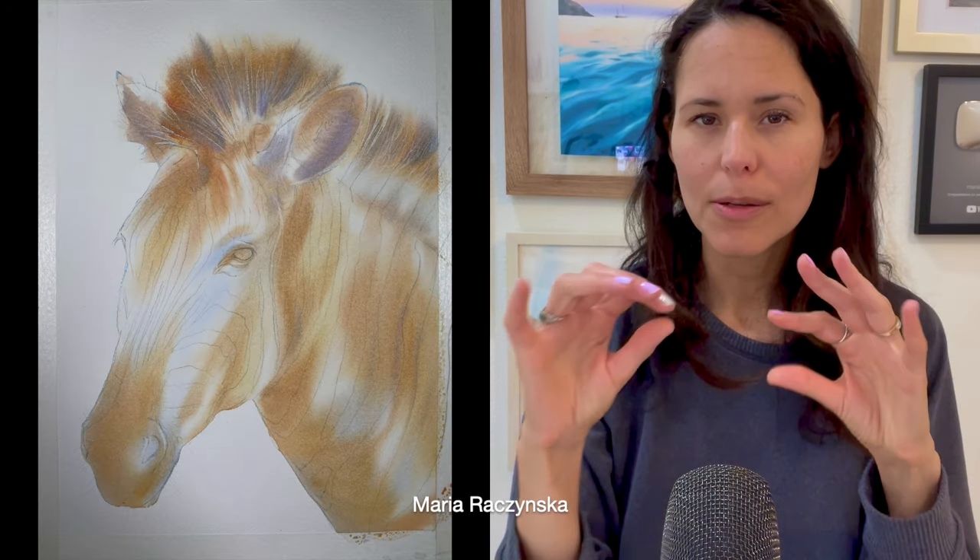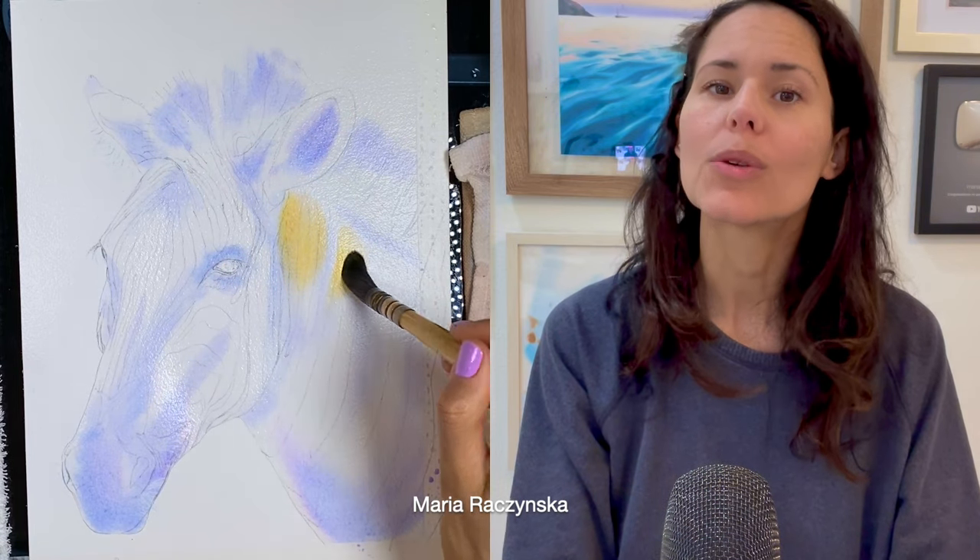Hi everyone, thank you so much for watching this video. In this video I'm going to show you how to paint the zebra. We're going to start with undertones, so you want to visually remove those stripes from the zebra and then focus on the lightest tones — technically white — but we need to recreate this white with watercolors.